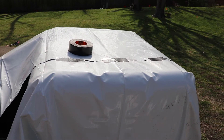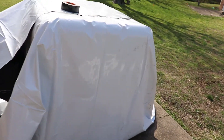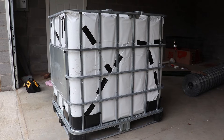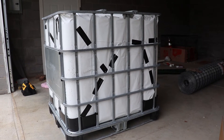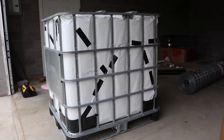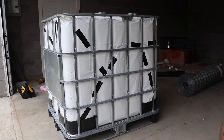I taped the other side and then wrapped up the remaining sides like a birthday present. I finished wrapping it and put duct tape on all the seams where I felt it was needed. The duct tape didn't stick as well as I wanted on plastic-to-plastic, but it stuck extremely well directly to the actual tote.